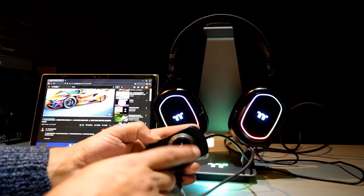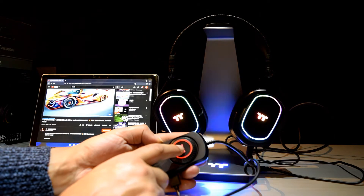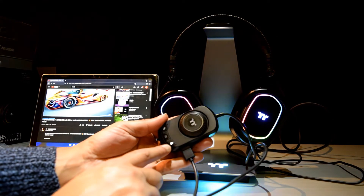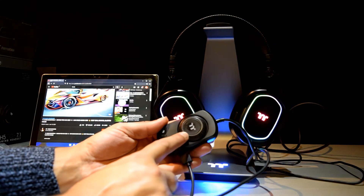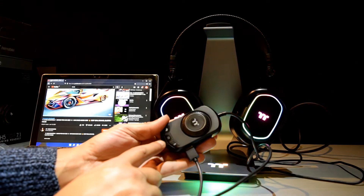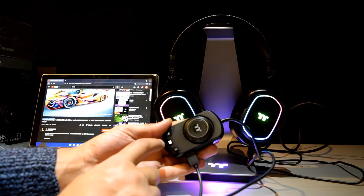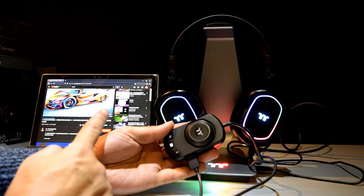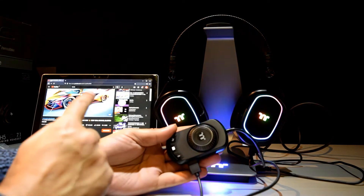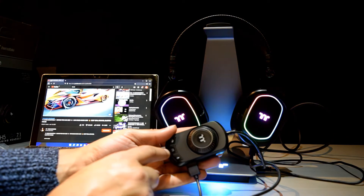Just to clear up as well — the controller's centre button, when you press it, actually mutes the headphones and it lights up red to let you know it's muted. You just press it again to unmute. The microphone button controls the microphone volume when it's lit up. And then the DTS logo button is also the 7.1 button. At the moment I don't have any DTS drivers installed on the laptop, but it is putting it into 7.1.